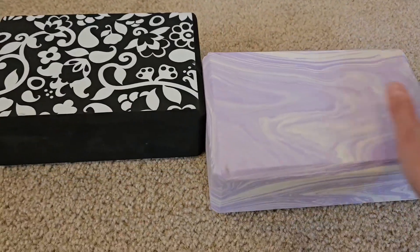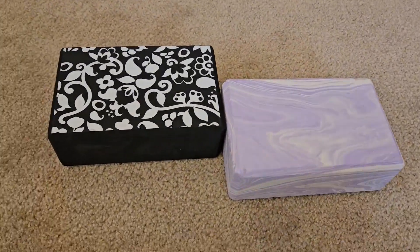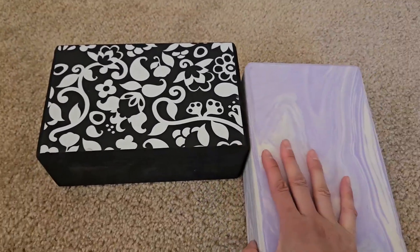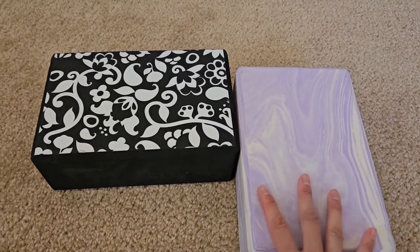I do yoga every day and I really like using yoga blocks. Certain positions just feel better when you have good support, and I really like these two yoga blocks.